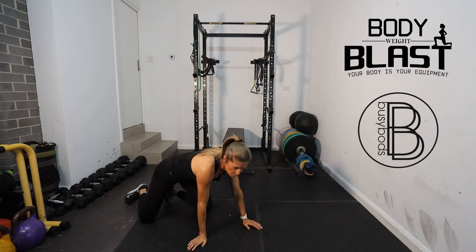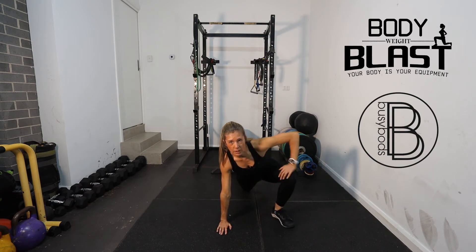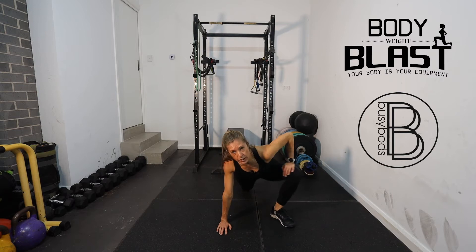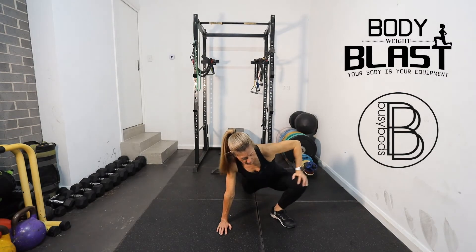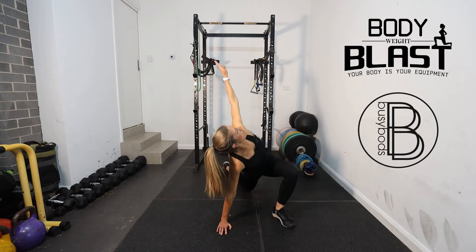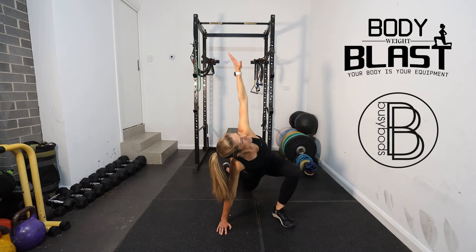Next, what we're going to be doing is just a little bit of hip rotations. Bring one leg forward and we're just going to do five out — just a rotational twist. Then we're going to do five in. Then we're just going to bring that arm down, reach up, down, reach up — just going to do five.